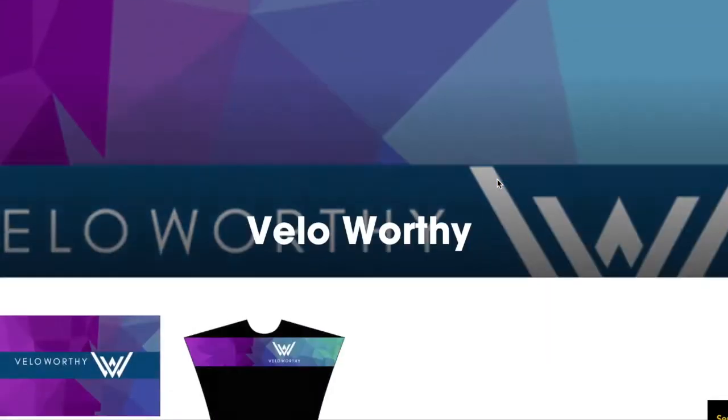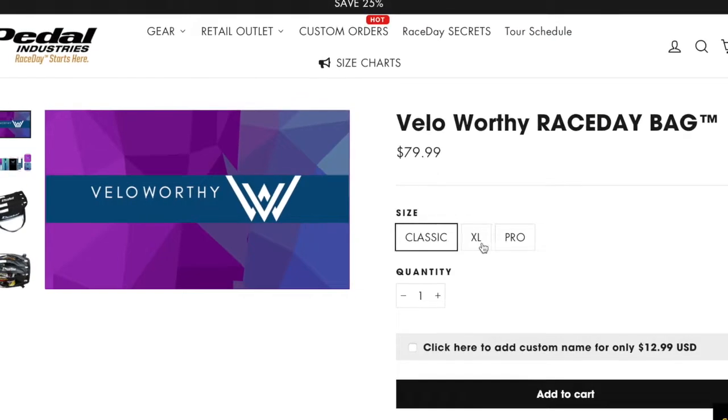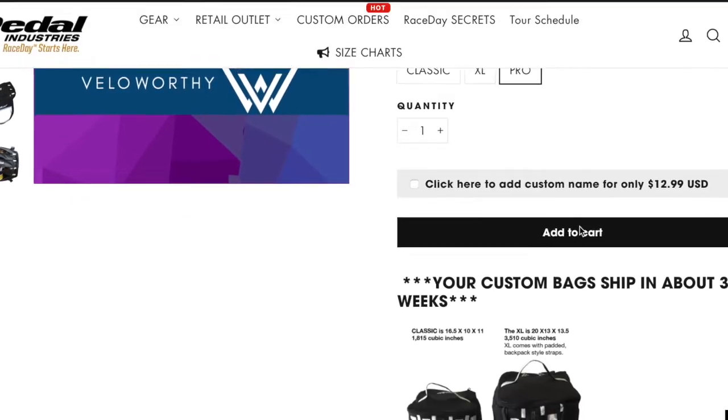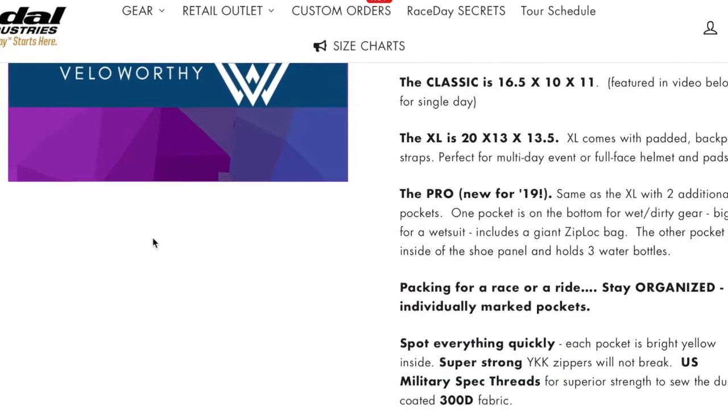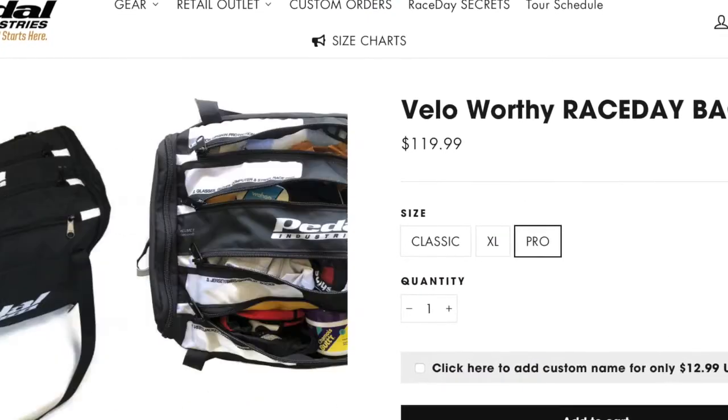To get your very own Velo-worthy bag — I am so excited for this — click on the link below. It takes you right to the store and you can choose between the different sizes: Classic, Pro, or XL, and you can have one on your doorstep in just a short period of time. What is your go-to item when it comes to traveling to certain events and races? Let us know in the comments. And until next time, stay Velo-worthy.